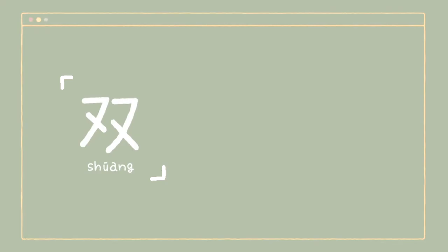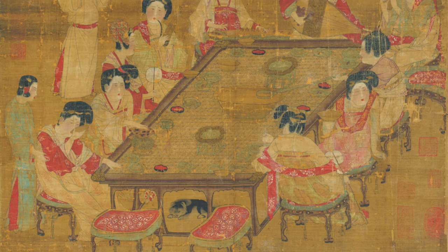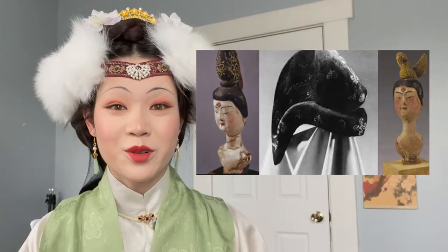Before we get started, here are some important keywords and points that you'll see a lot throughout the video. Ji directly translates into updo but refers to any sort of hairstyle. Shuang translates to pair and usually refers to a double bun on both sides of the head. You'll notice that a lot of these hairstyles require wig pieces, extensions, and hair gel. And yes, all of these materials were available to Chinese women throughout the dynasties.